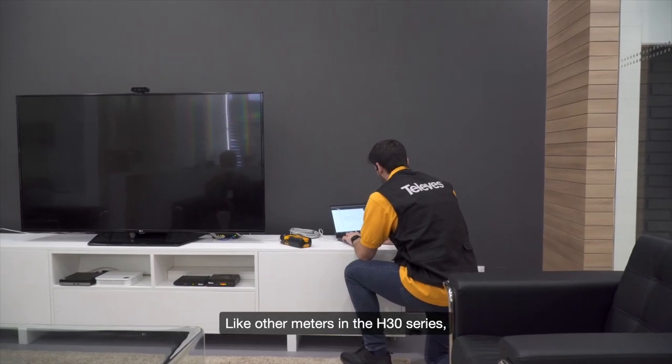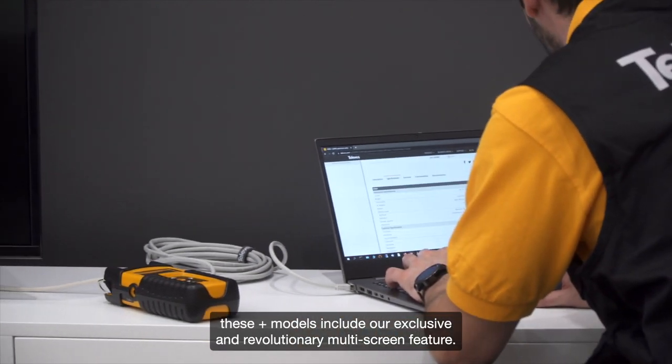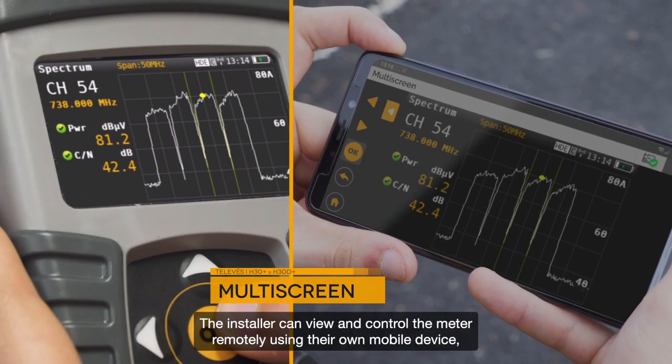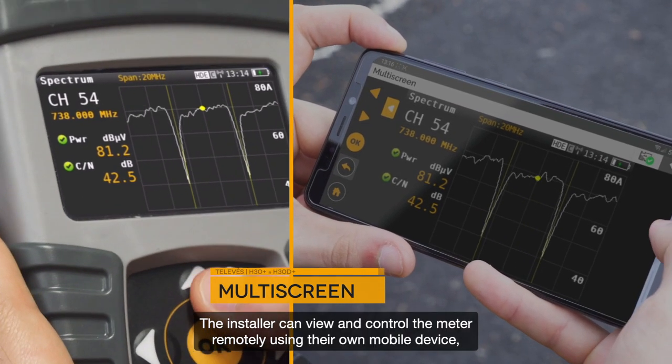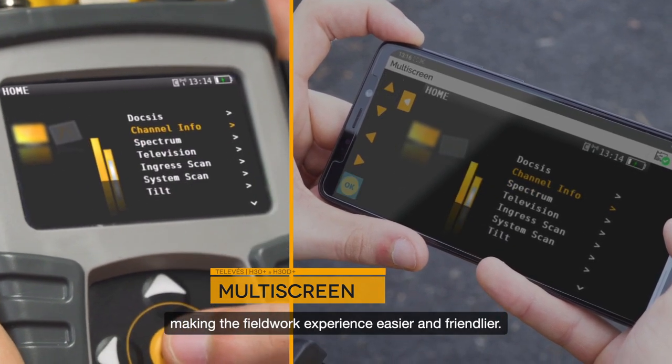Like other meters in the H30 series, these Plus models include our exclusive and revolutionary multi-screen feature. The installer can view and control the meter remotely using their own mobile device, making the fieldwork experience easier and friendlier.